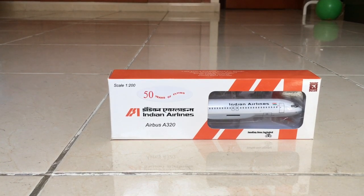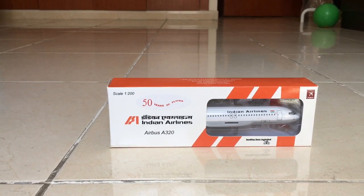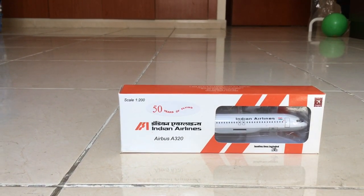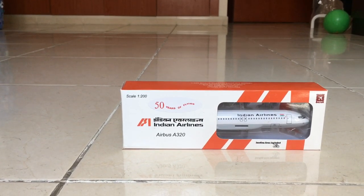Hey everybody, what's up, welcome back to my channel. Today we will be unboxing a new aircraft which is the Indian Airlines Airbus A320. I got this from DB Jets and this aircraft is made by Hogan Wings. Landing gear is included and it's a scale of 1 by 200, made by solid plastic.